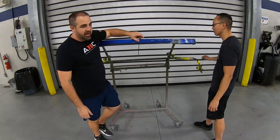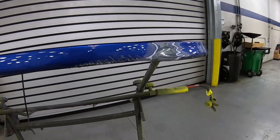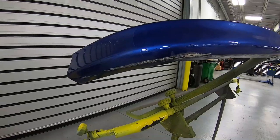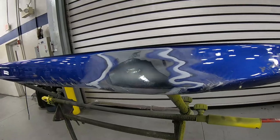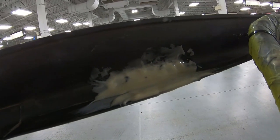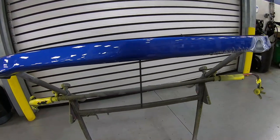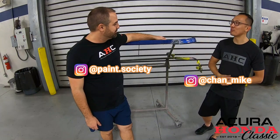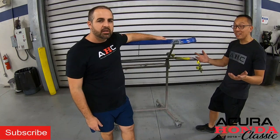What you got there Brian? It looks like we have another episode of Akira Hana Classic on our hands. Welcome back to our channel Akira Hana Classic — what do we have here today? We have a pretty beat up lip, and it's off a 99-2000 Honda Civic Si EM1.